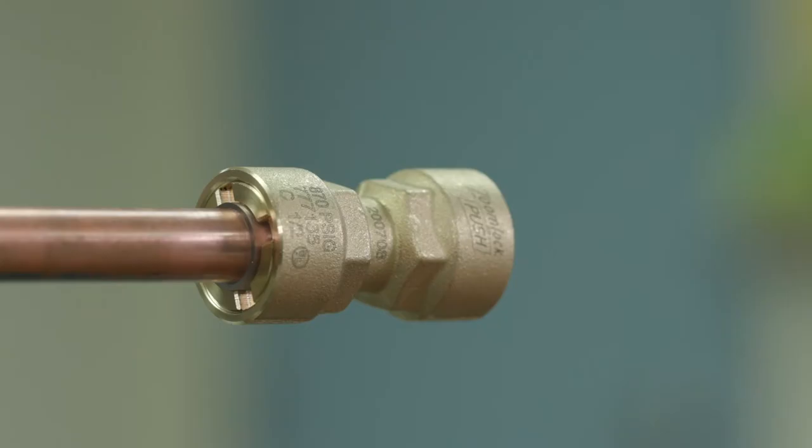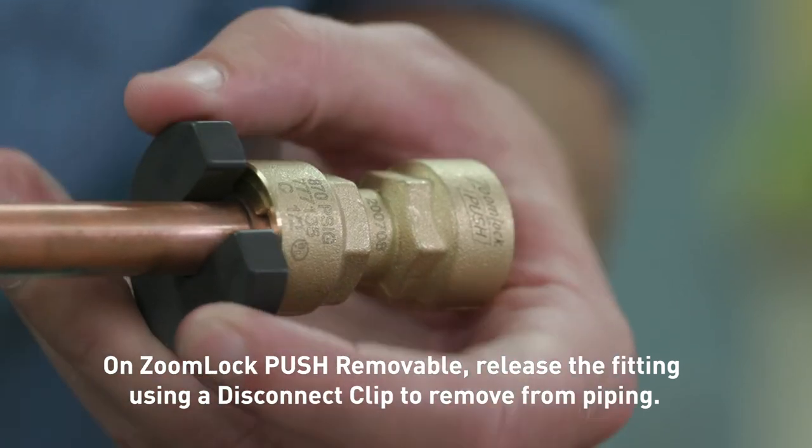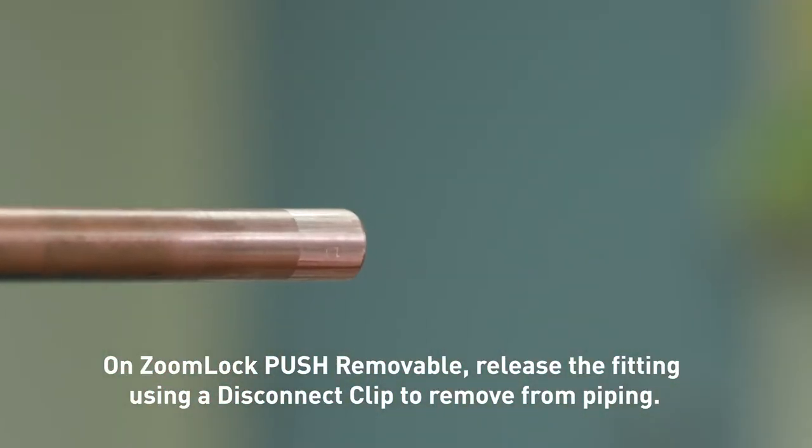Parker also offers a removable product. With ZoomLock Push removable, you can disconnect the fitting with ease. First, isolate or remove the system charge. Then use the disconnect clip to press the release and remove the push fitting from the piping.